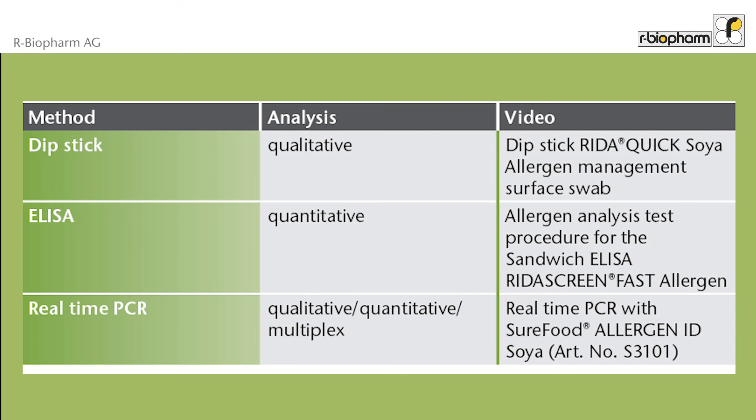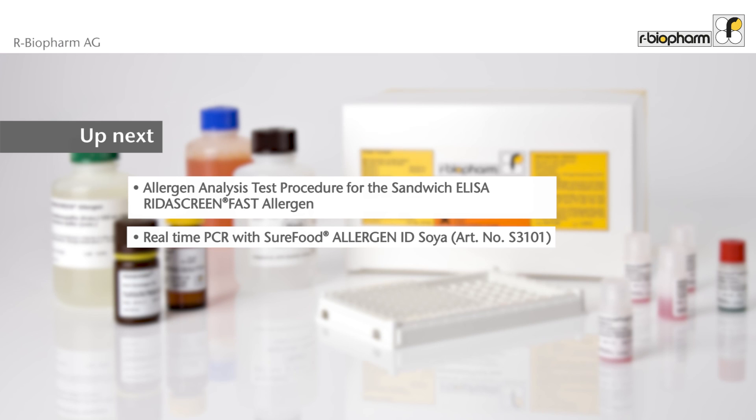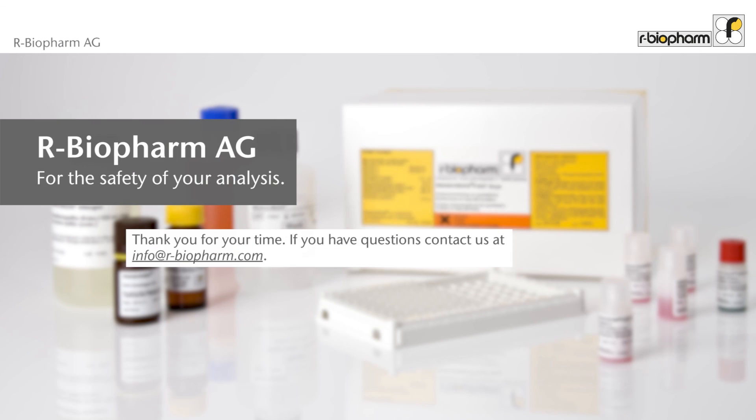While the ELISA is quantitative, the real-time PCR is able to analyze quantitatively, qualitatively, and in multiplex. For the different methods, videos are available. If you are interested, have a look at our other videos. Thank you for your time.